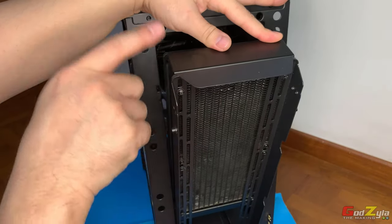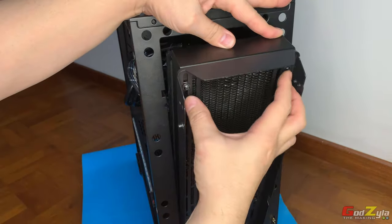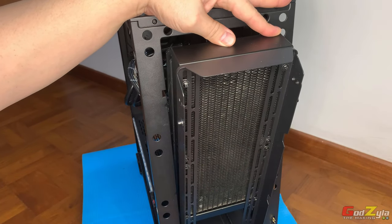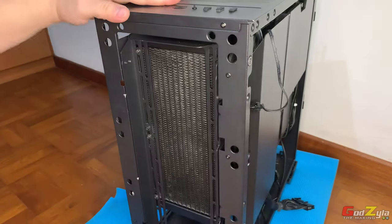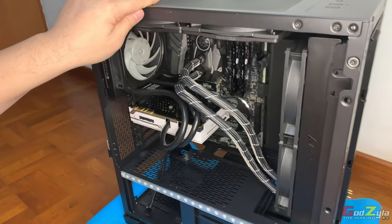You can mount the radiator on the outside here and then mount your fan inside the cage. That's not an issue. I'm just going to give you some tips — or rather my own personal preference — on how I actually mount the radiator.